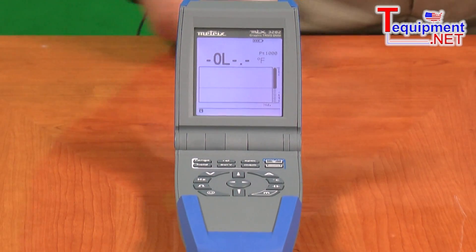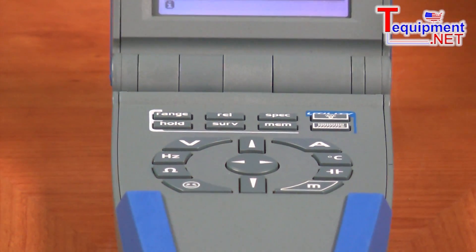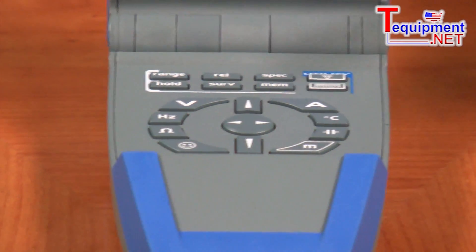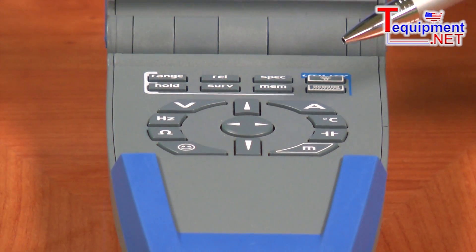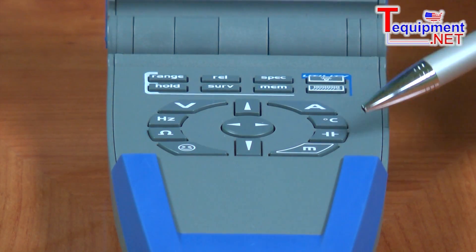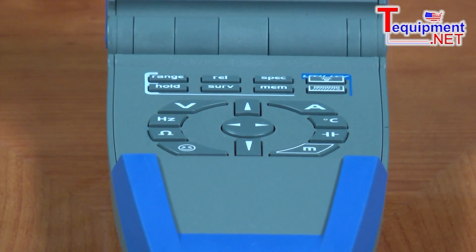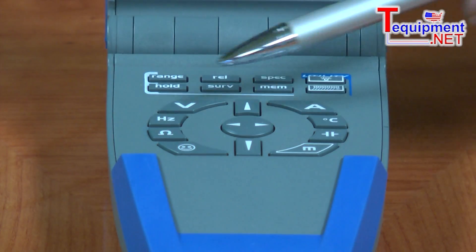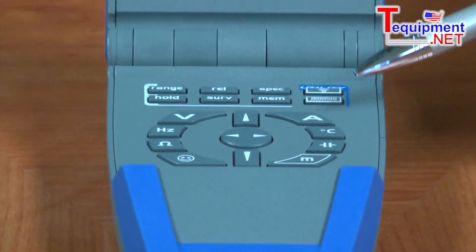Another feature of this product is instead of a rotary switch, it has an electronic push button switch. These are direct access switch positions for measuring volts, frequency, resistance, amperage, temperature, capacitance, and diode checking. The fact that it's an electronic switch rather than a rotary switch makes it very convenient for one-hand operation. You can hold it in your hand and make a function selection using the same hand — you don't need to use your second hand to do that.